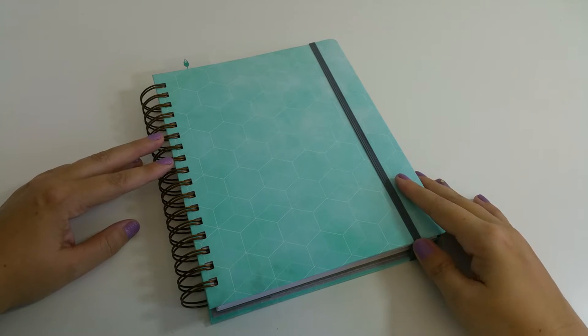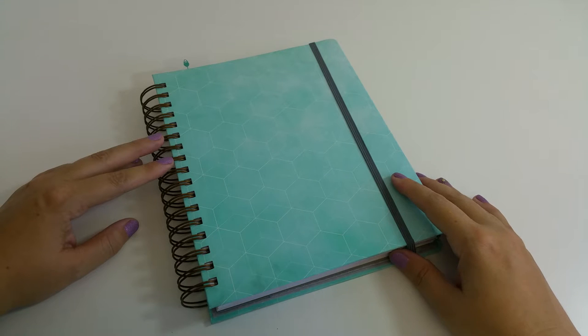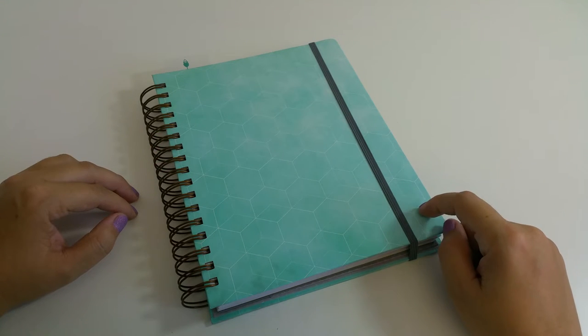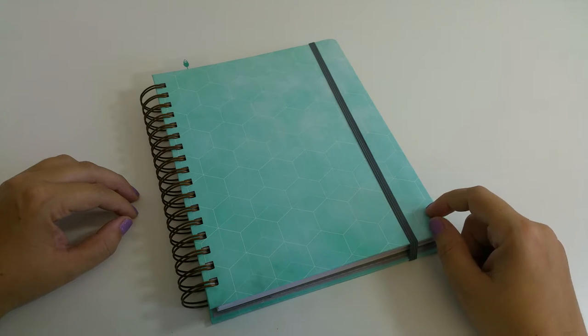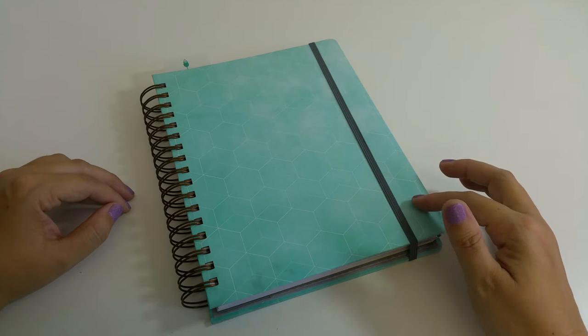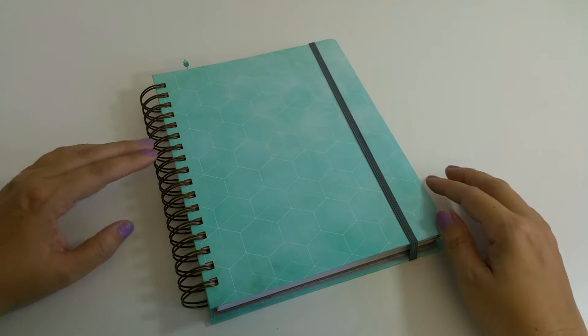Hello, how are you? I hope you're doing well. I'm still a little under the weather so I apologize for my voice. I'm going to be doing a walkthrough of the Inkwell Press bound planner for 2016. If you go to the Inkwell Press website, they are currently sold out of all their planners but they will be doing a second run in November. As soon as I know the exact date they'll be back in stock, I'll make sure to put that in the description below.